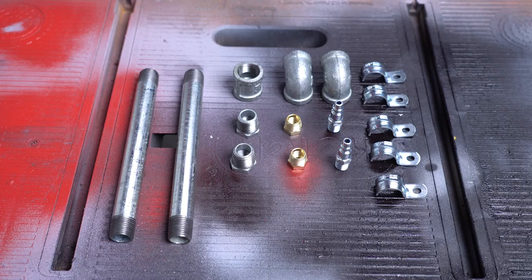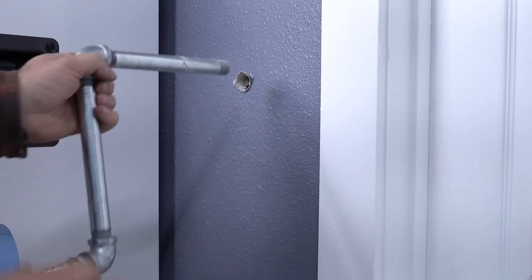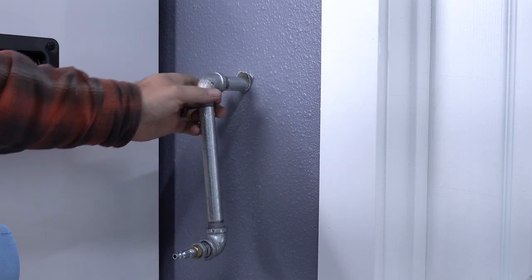So this project is so simple. All I'm doing is taking some half-inch galvanized pipe, running it through the wall, and giving myself access to compressed air in this shop.